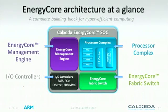Full set of I/O controllers. These are not the I/O controllers you find on most ARM chips, like USB and LCD drivers that you'd normally find for a consumer device. These are server-class I/O devices: SATA ports, Ethernet ports — the kind of I/O you need for high-scale-out computing.